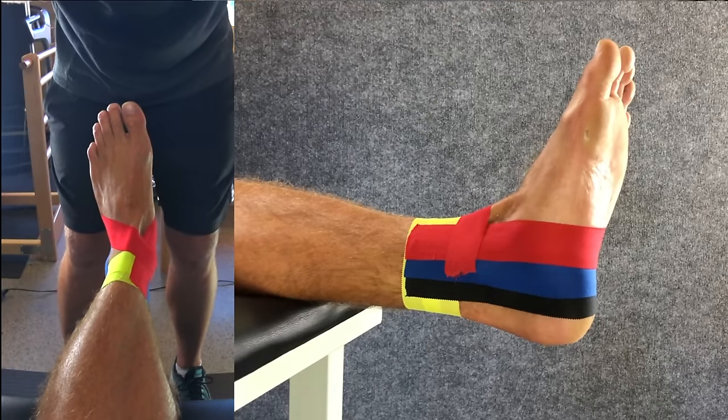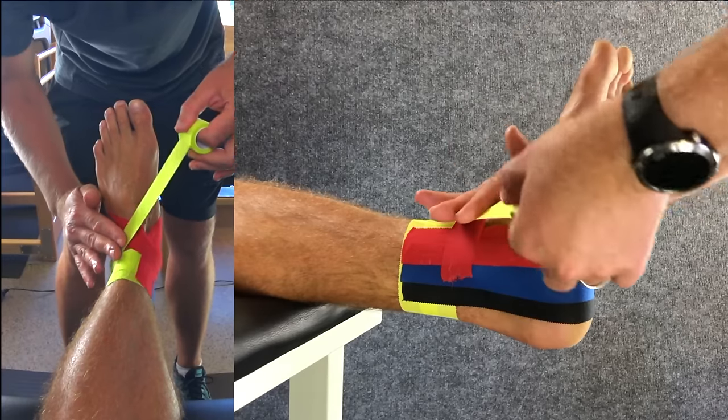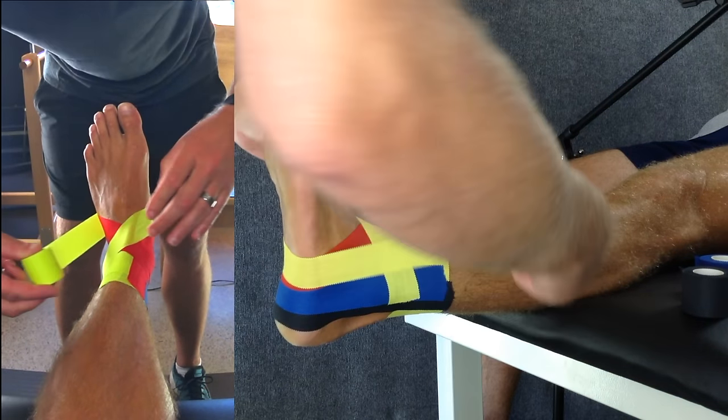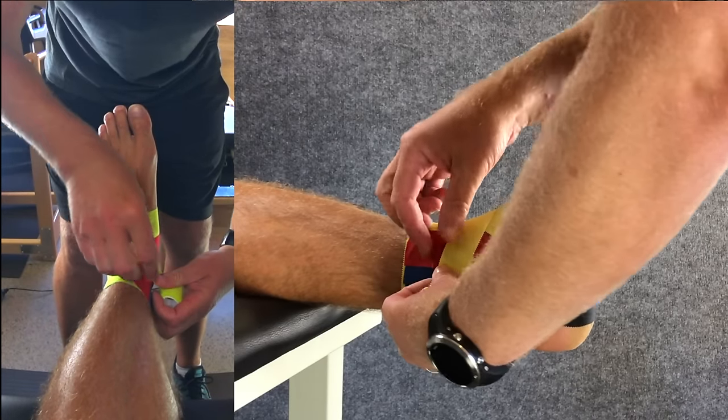We'll follow this up with a yellow half eight. This starts on the outside of the ankle, goes across the forefoot, under the foot, and back across the foot to finish up close to where the figure six ended.